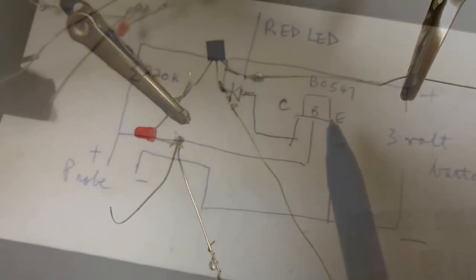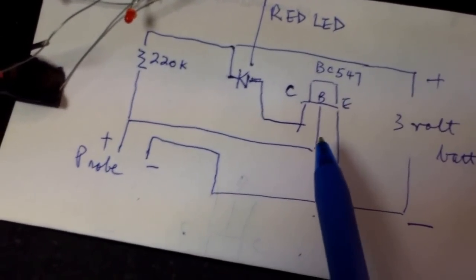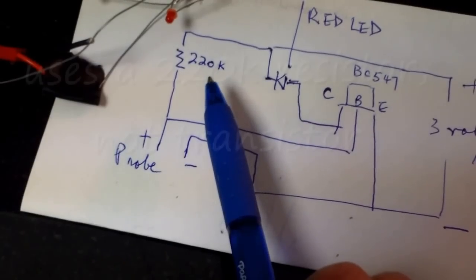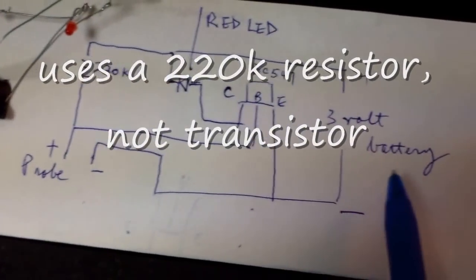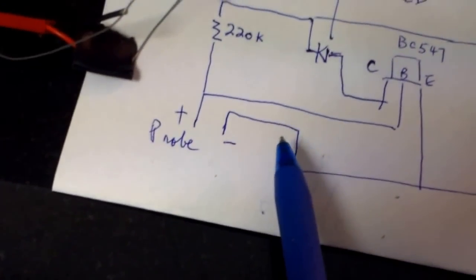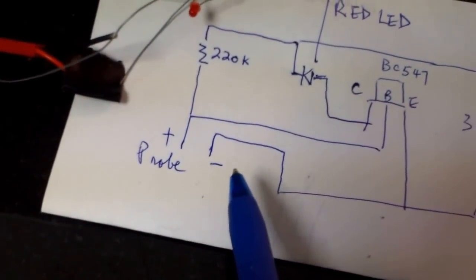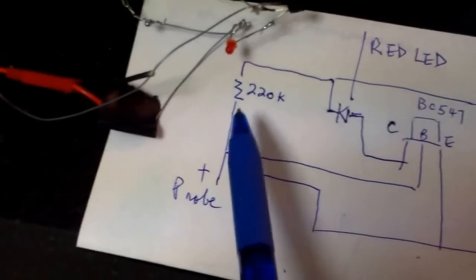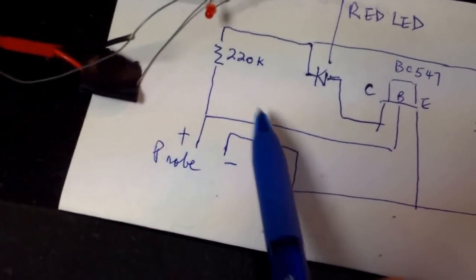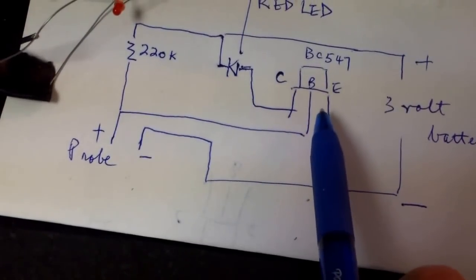It uses a BC547 transistor, a red light LED, a 220K resistor, and a 3V battery, and it uses two wires as a probe. So if there is a lack of moisture, the base of the BC547 would trigger.